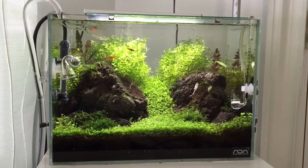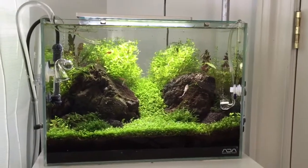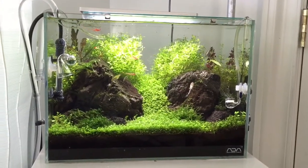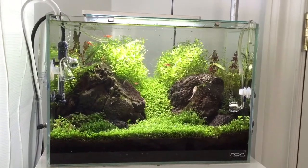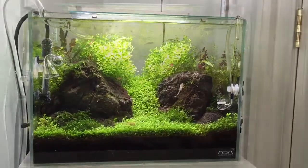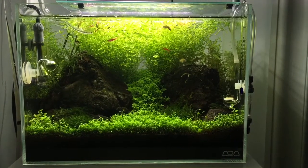Let me know what you think. It's a quick update, not much else going on. I'm probably gonna rescape some tanks real soon — maybe this one, maybe the other one — probably sometime in a few months.